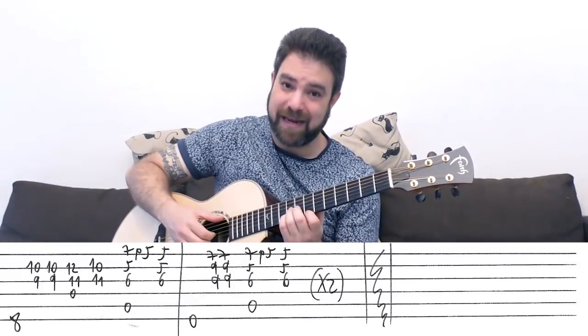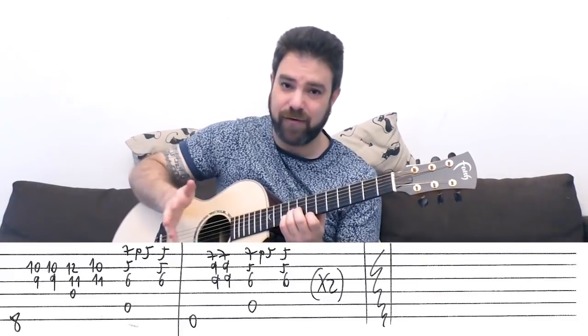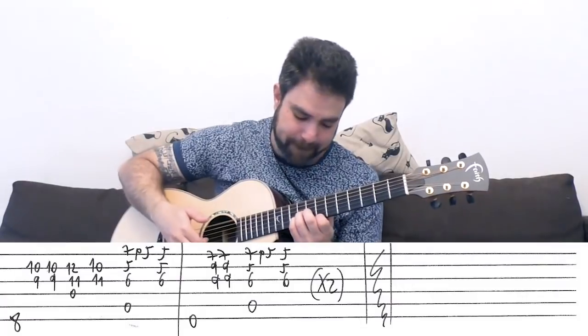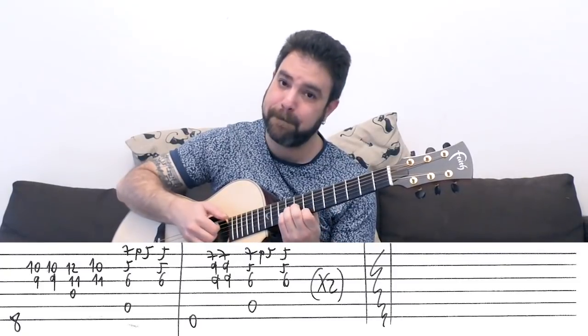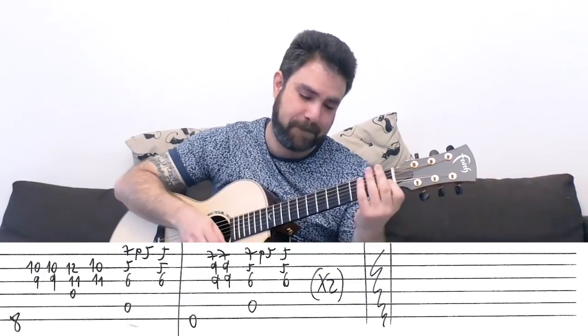And then you have E, A — 'feed your head' — just an E chord, any way you want to play it: 7, 9, 9 on strings 1, 2, and 3 with the E bass. And then you have the A line again, and then again, and you can do a dramatic finish if you like.